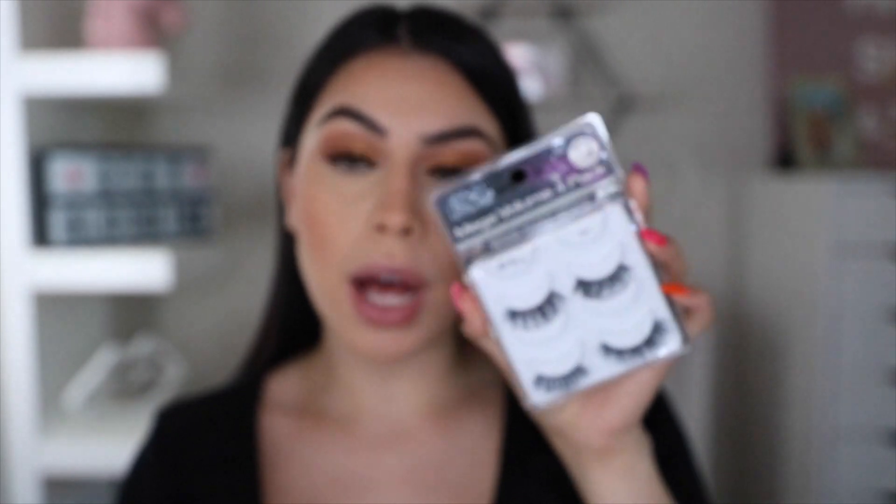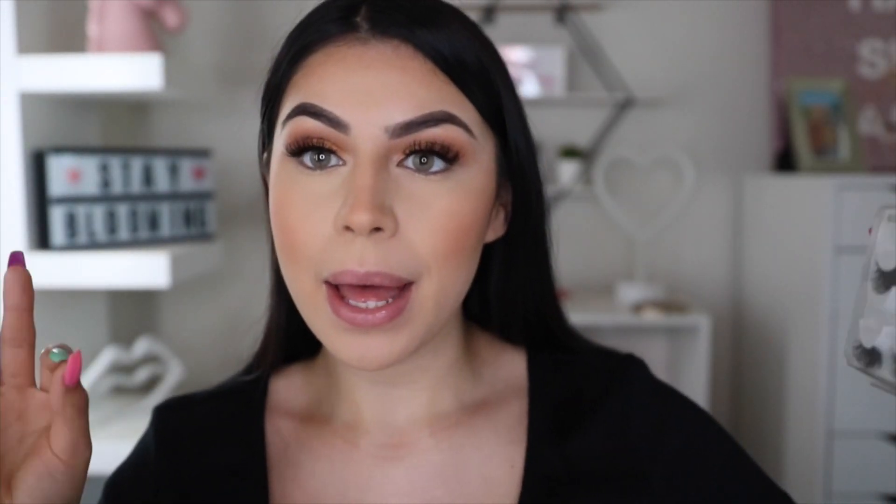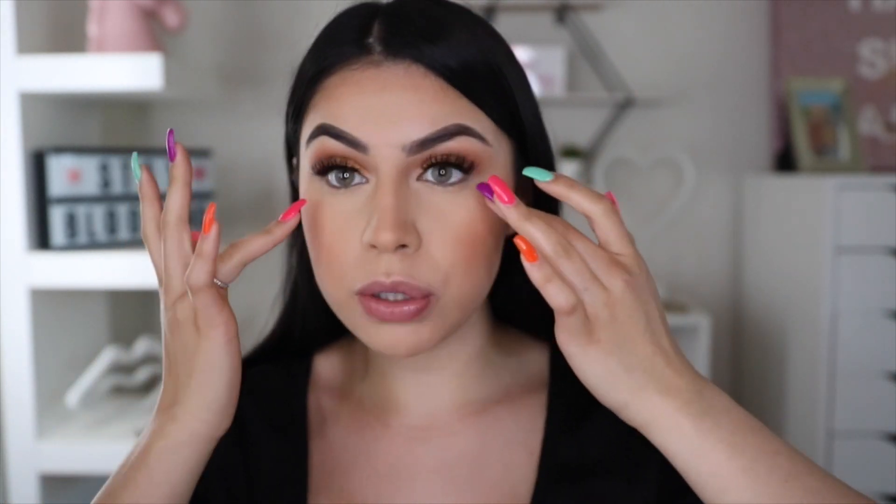Alright, so I went ahead and applied my lashes. Of course I use my favorite — my recent favorite have been my Ardell Mega Volume lashes. These are literally my babies. I love these lashes because they're not too much, but they give you that 'ooh, she looks cute, she tried.' I don't think I'm going to do anything on the lower lash line — I kind of want to just keep this little subtle eye look going on. So yeah, that's it for the eyes.